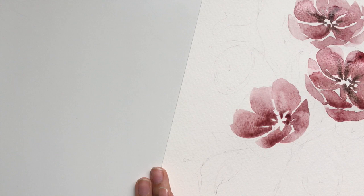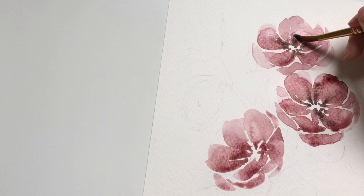All right, careful not to overwork — we can always add more petals later if needed, but we don't want to add them too early.